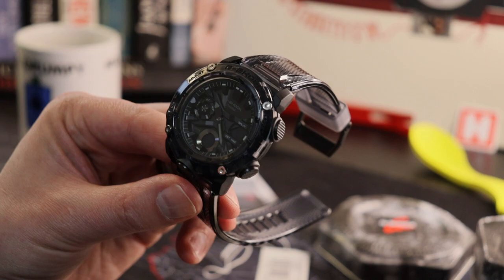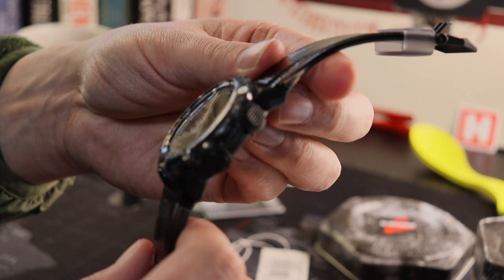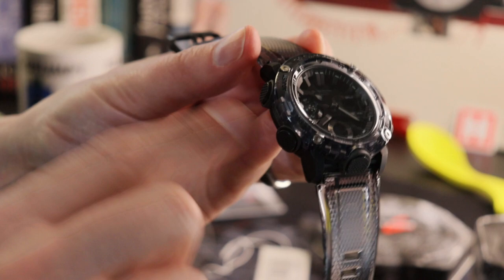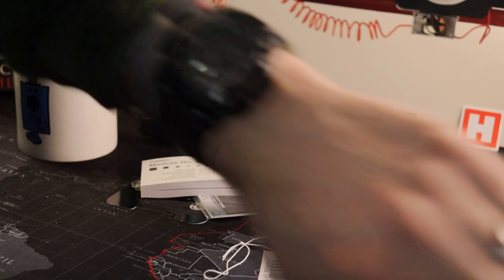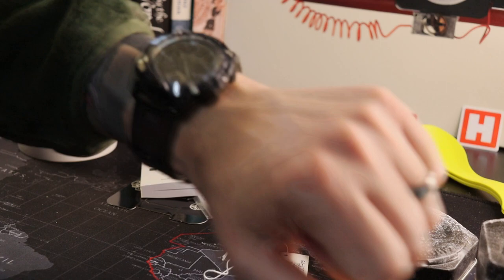Back to the overall: this particular watch is 48.5mm across, 51mm top to bottom lug to lug, and a thickness of 14mm — so it's not exactly a small piece. But because of the lightness and the curvature on that caseback, overall fit-wise it doesn't appear to be that big.